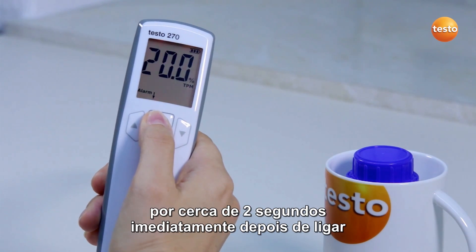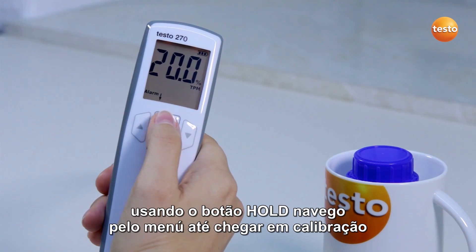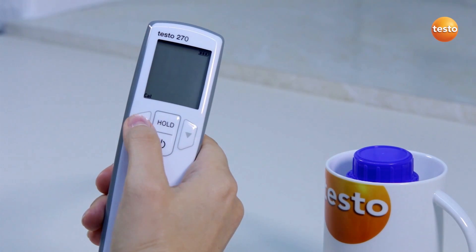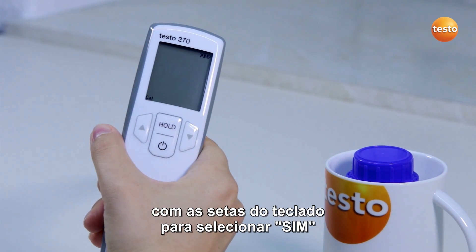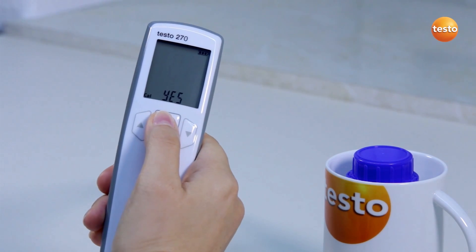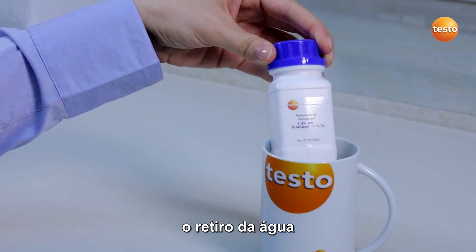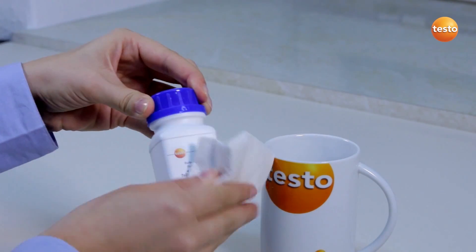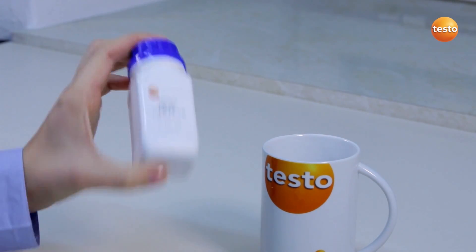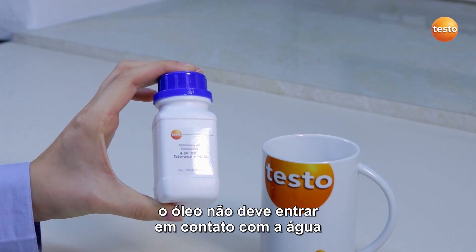I press the hold button for about 2 seconds immediately after switching on. Using the hold button, I navigate through the menu to calibration. With the arrow buttons, I select yes, and confirm with the hold button. Now the reference oil is warmed — I take it out of the water bath. To distribute the warmth more evenly, I briefly shake the bottle. Be careful — the oil may not come into contact with the water.